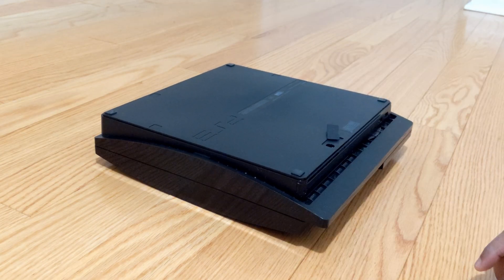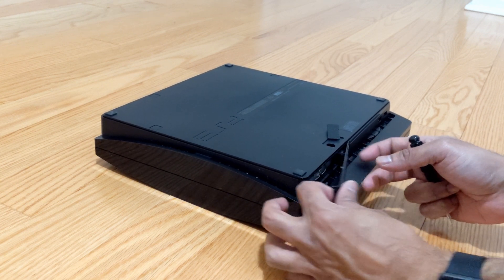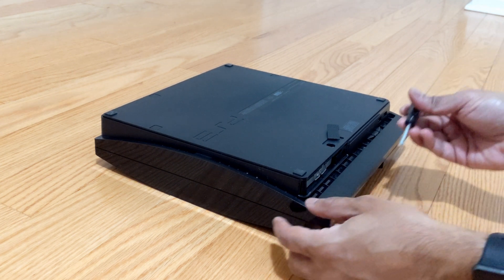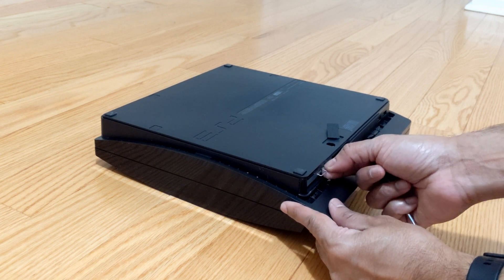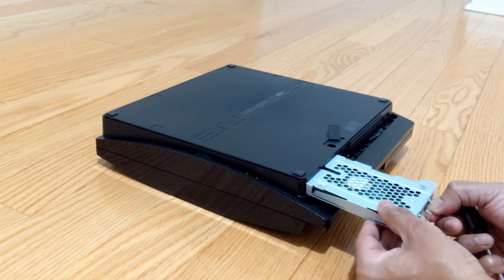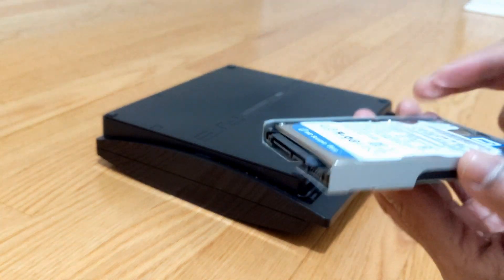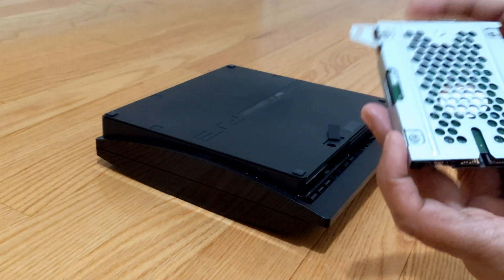Remove the plastic flap and there is a sliding hard disk case which we can remove easily. There are four screws holding the old hard disk in place.